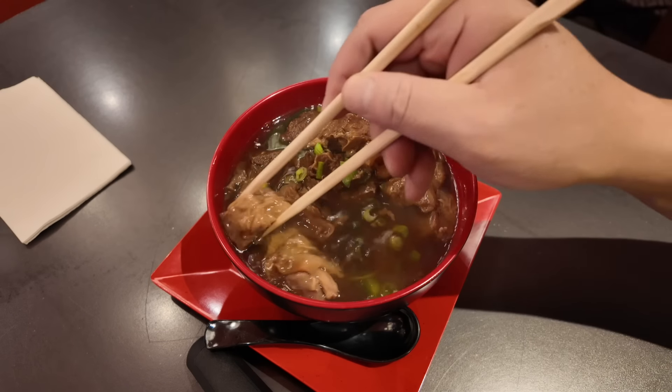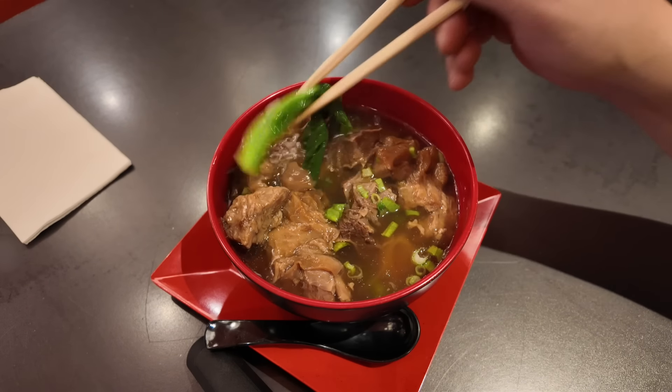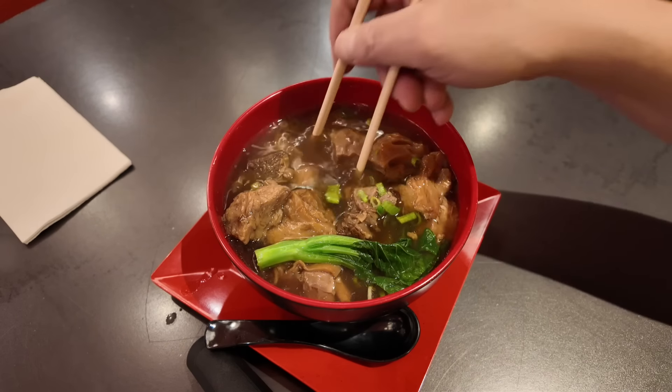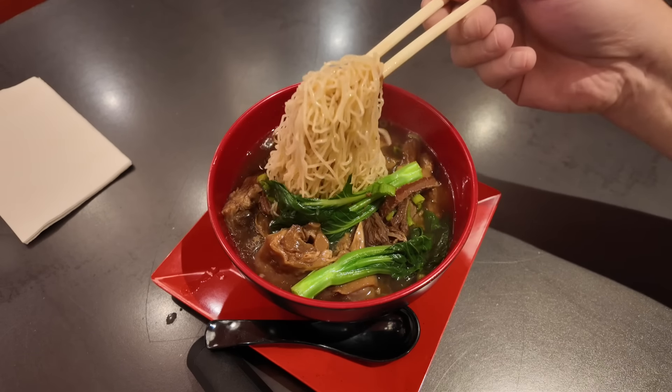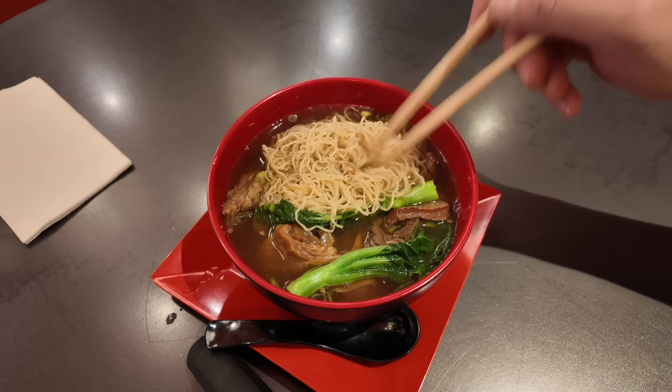Beef noodle soup — let's take a closer look. We've got the beef noodle soup. We got scallions, we got beef — chunks of tender looking beef. What else do we have? We got what looks like choy sum, vegetables, and noodles, guys. A ton of noodles.